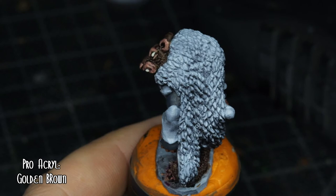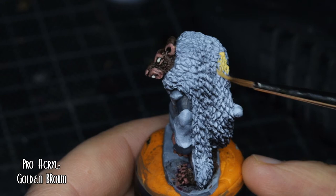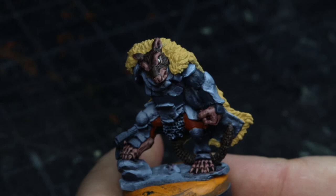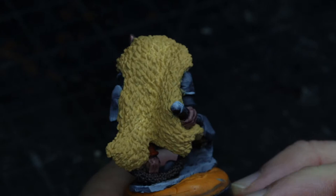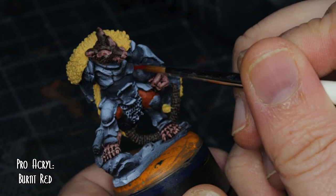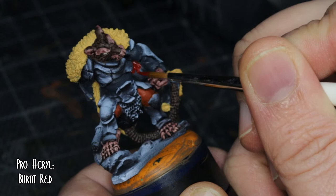The cloak — I wasn't quite sure what animal I was going with on the back, but I figured golden brown would be a good starting point, and yeah, that looks alright. Going for the inner section of his cloak, I went with burnt red. I've always pictured the inside of cloaks as red — could just be me, but I think that always looks good.